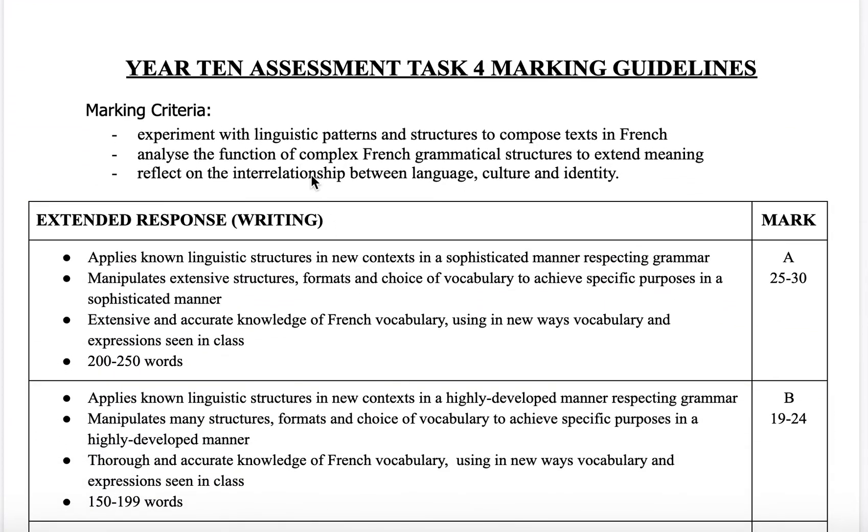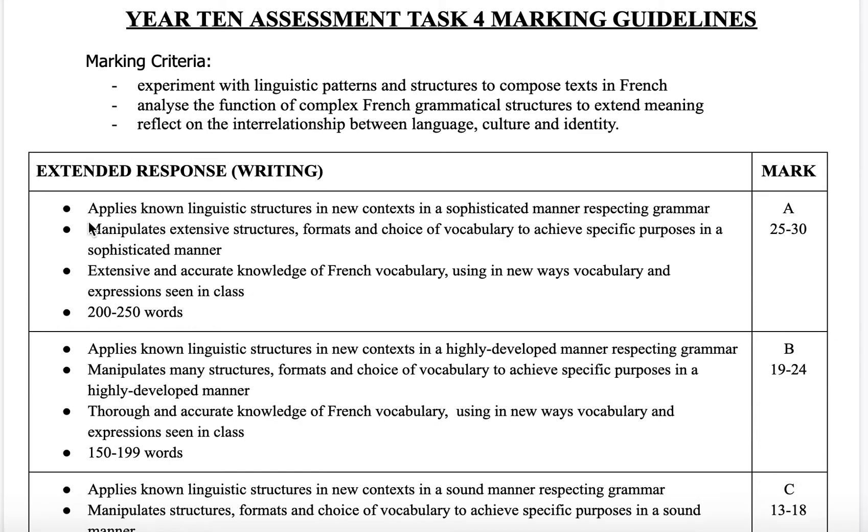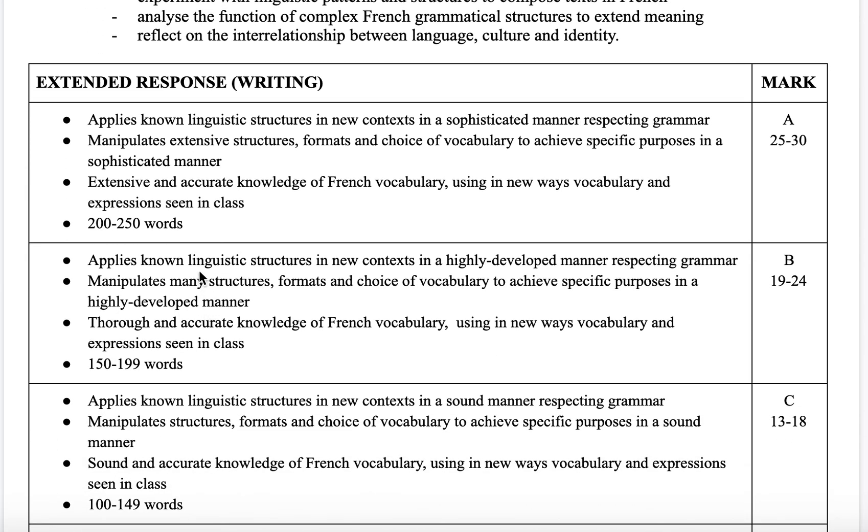The marking guidelines are as follows. You have to apply French grammar and make sure that you're respecting the word order and the agreement with the plural and the feminine. You will have to manipulate extensively the structures that you know to recycle them in your writing to express what you have to say. You will also have to show that you use a wide variety of structures, and meeting the 200 to 250 word count is one of the criteria as well.